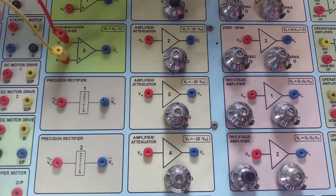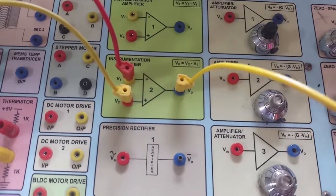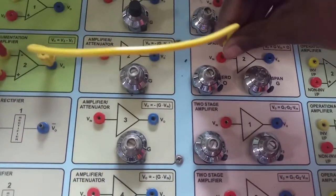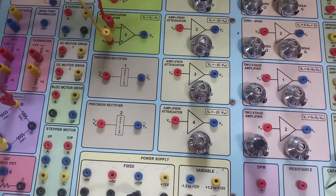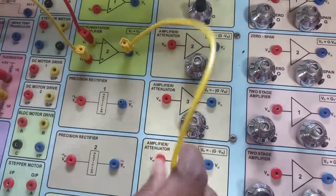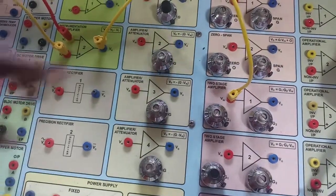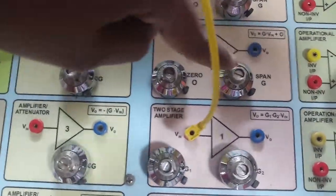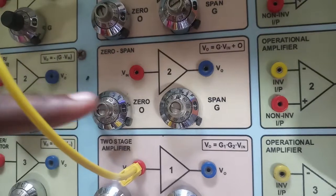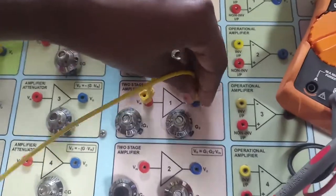Our gain is 270, so I am connecting the instrumentation amplifier output to a two-stage amplifier. If the gain is less than 10, we can directly connect to the zero span pot. Since our gain is 270, which is more than 10, I am using a two-stage amplifier. The output of the two-stage amplifier is connected to the zero span.